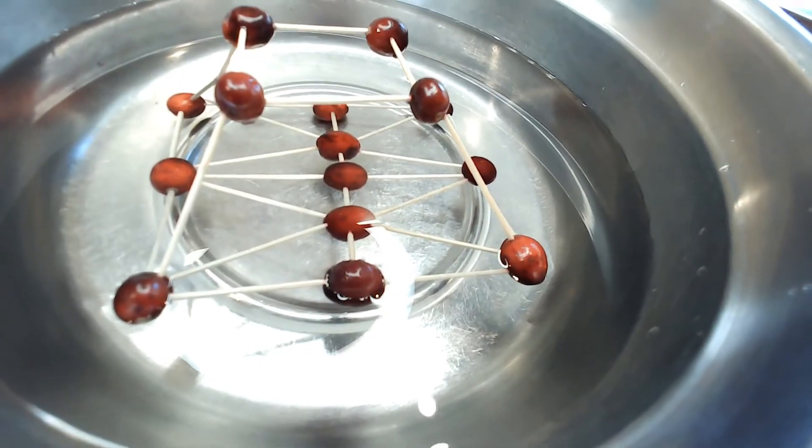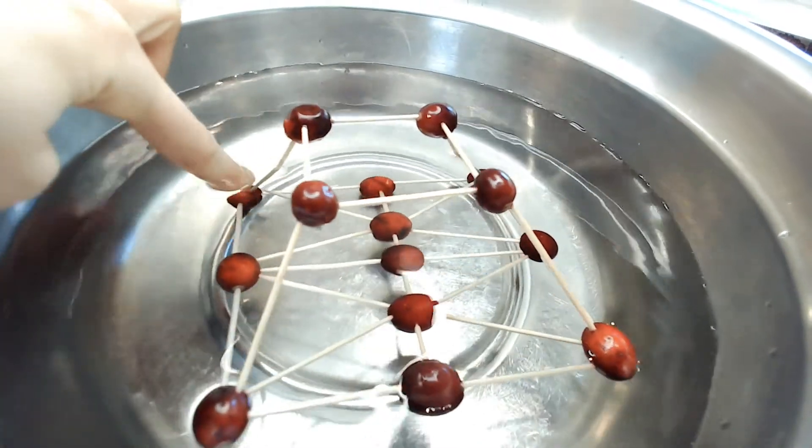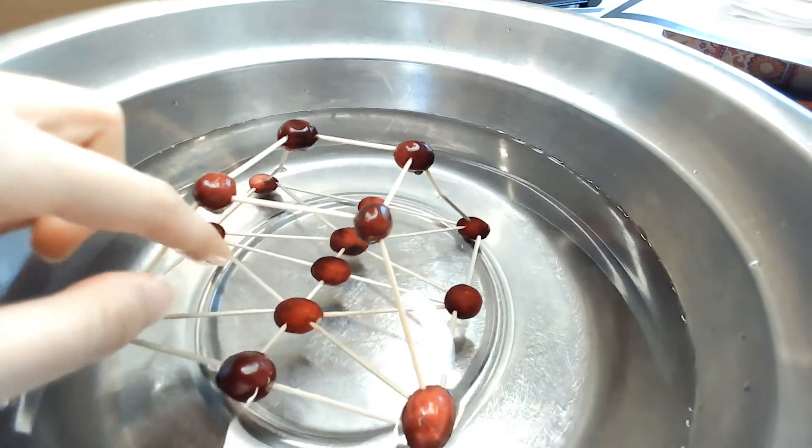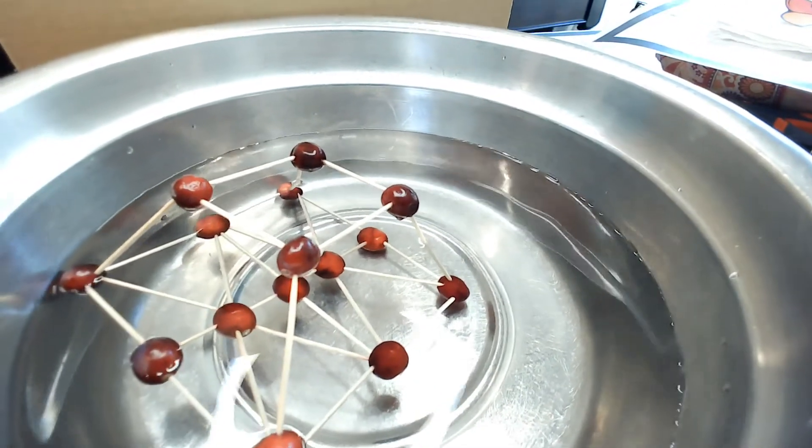My advice: if you try to build more than one story for your raft, make sure you have a wide base, a smaller second tier, and you don't poke too many holes in your cranberries.